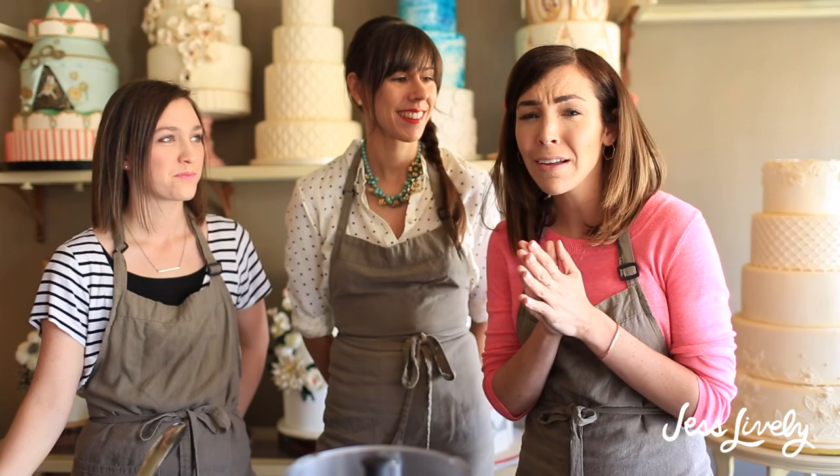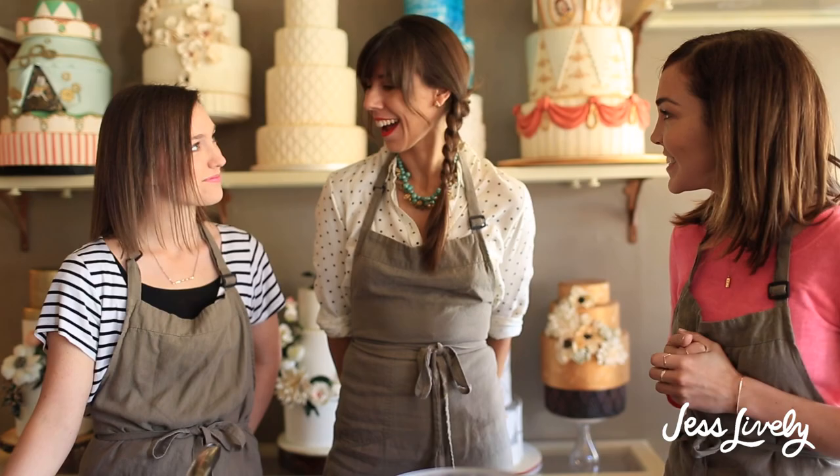Hey guys! I love macarons — or is it macaroons? We'll get into that in a second. I love eating them so much and I've decided I want to learn how to make them. I've asked my friend Heather of Sweet Heather Ann and her assistant Camilla to show us how to do this in a bakery setting, and Camilla will also show us how to do this at home.